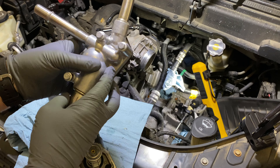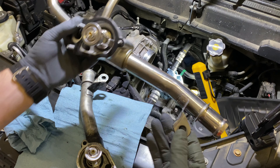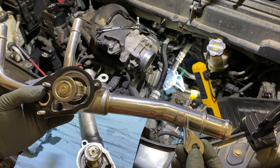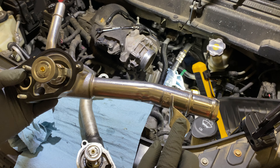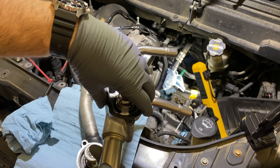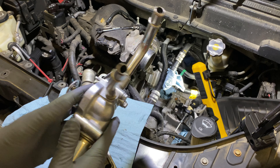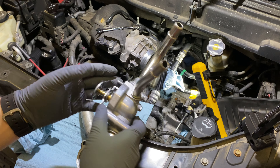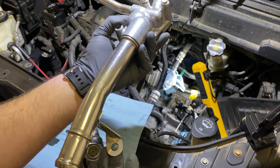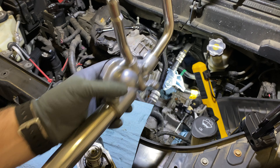One is on the bottom here — where this bracket or brace mounts to the front head — this does not line up. The housing itself lines up with the thermostat, however when you put this on the car this bracket does not line up with the bolt hole. So that's an issue.